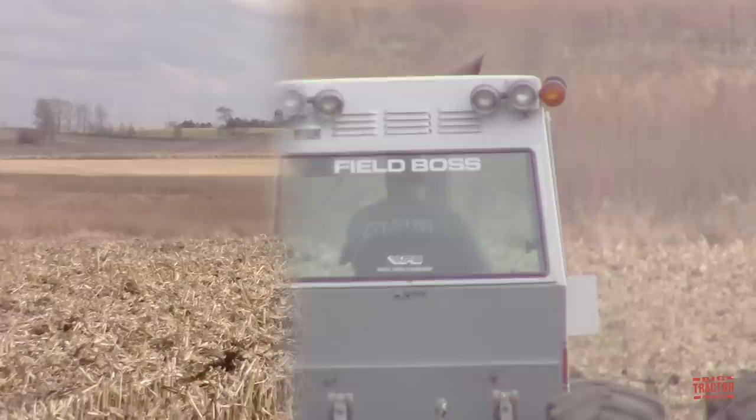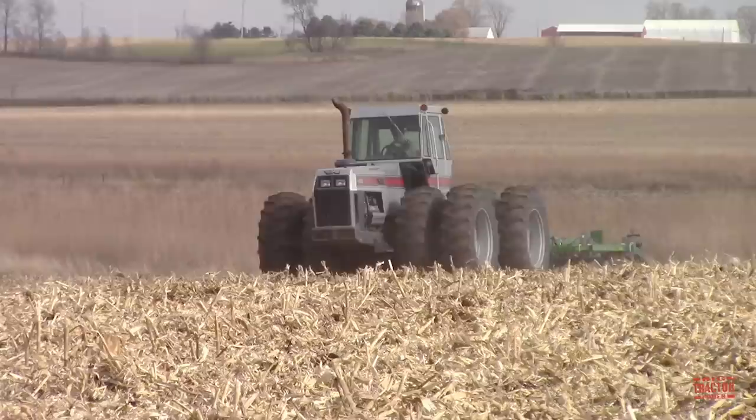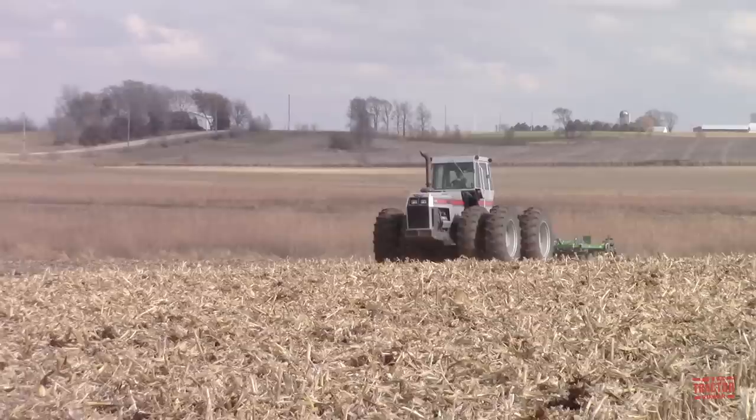The 4-225 Field Boss articulated 4-wheel drive tractor was manufactured by White Farm Equipment at its Charles City, Iowa tractor factory from 1983 through 1987. The 4-225 and the larger 4-270 would be the last generation of articulated 4-wheel drive tractors offered by the company.